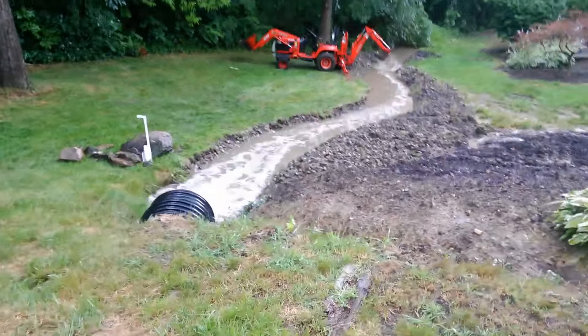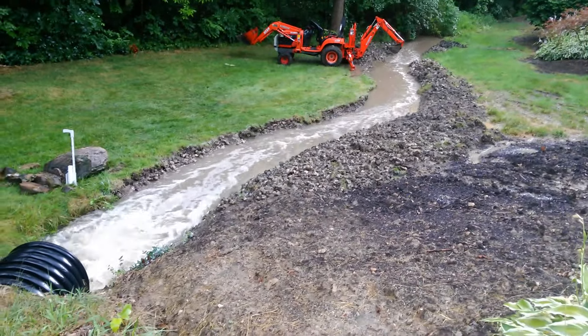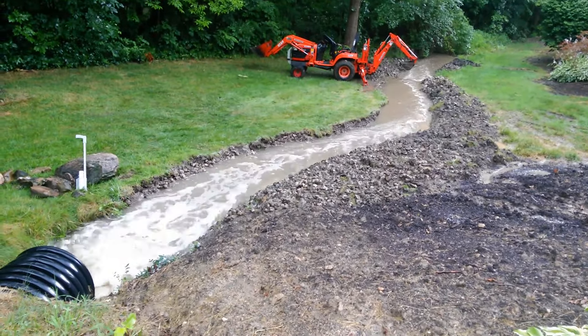We just about got it all dug out, but we just got hit with some rain. You can see the new creek bed I've dug out is definitely flowing water now — when we got here it was almost dry. Luckily I got most of it dug out with about three more feet left to finish when the rain came through. We'll come back in a couple days, wait for it to dry out, and try to finish regrading the outsides.